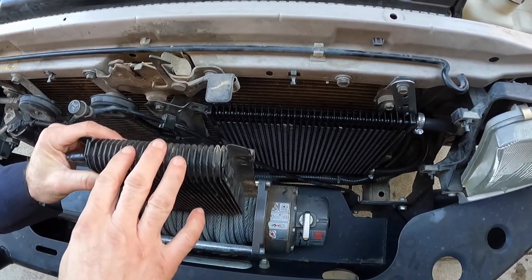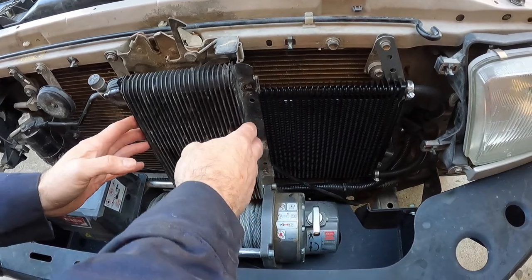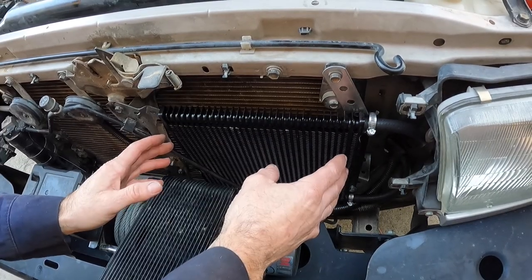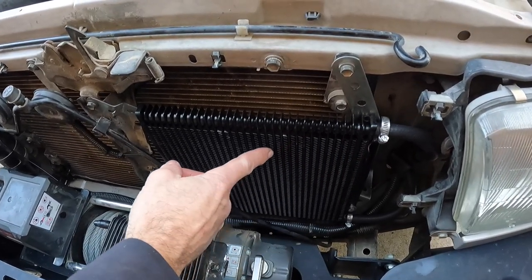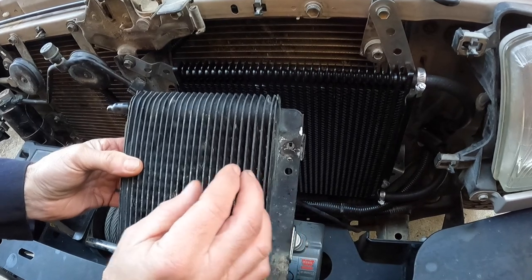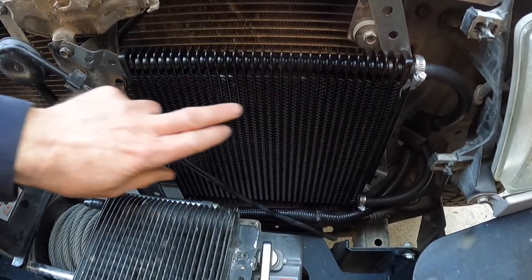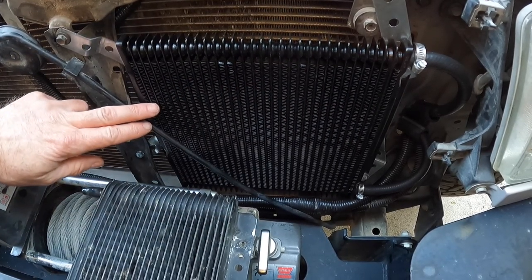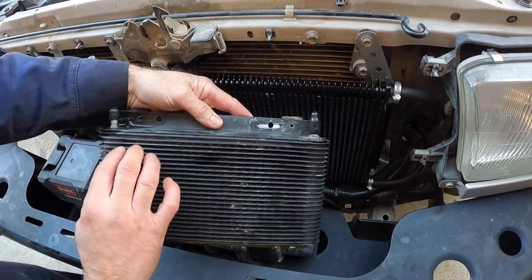Let me give you a visual comparison of the B&M cooler versus the Hayden 699. The B&M cooler is much thicker but not nearly as wide. The Hayden is significantly wider. The Hayden is an upgrade in cooling capacity because it has many more cooling channels and many more cooling fins. Even though the B&M has wide channels, the Hayden's design maximizes cooling capacity — more channels and fins means more surface area to cool the fluid.